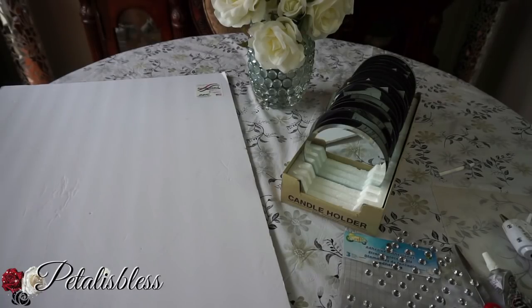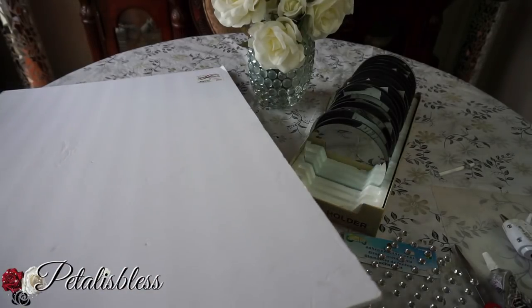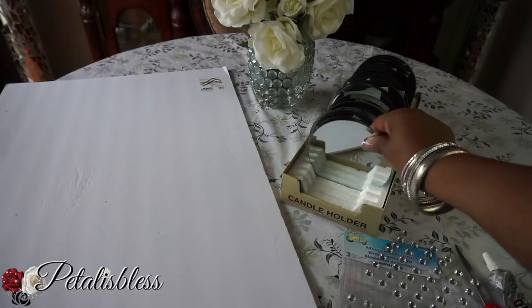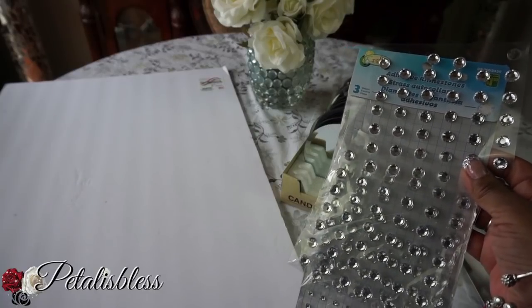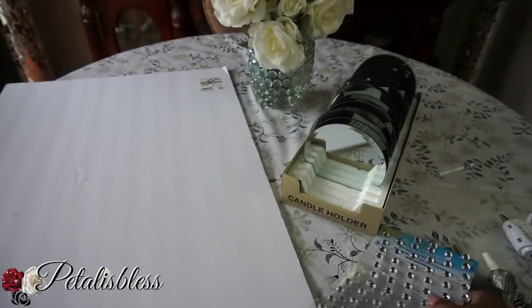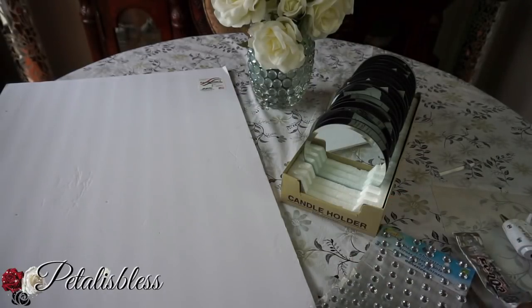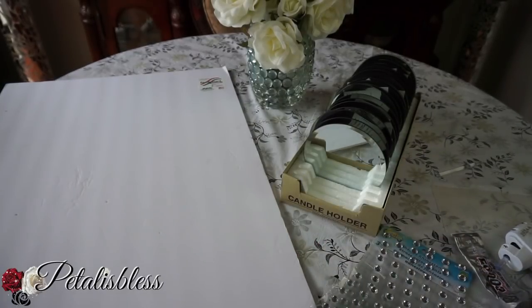Let's get into the items we'll be using. We have this foam board from Dollar Tree and the round mirrors also from Dollar Tree. I have some gems I got from Dollarama — I'm not sure I'll be using them, but I'll see as we go along. And we have our e6000, a glue gun, and scissors. Let's get started!